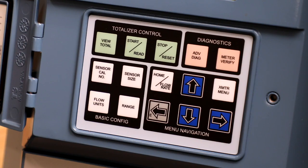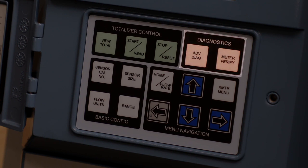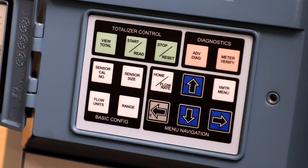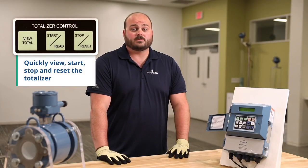The local operator interface is split into four sections: totalizer control, diagnostics, basic configuration, and menu navigation. The totalizer control section allows you to quickly view, start, stop, and reset your totalizers.